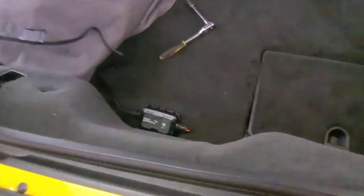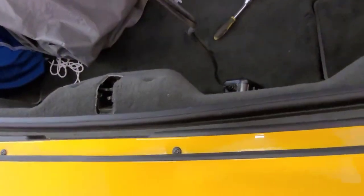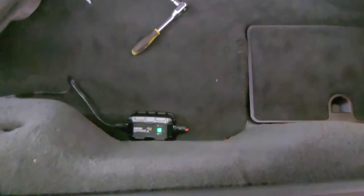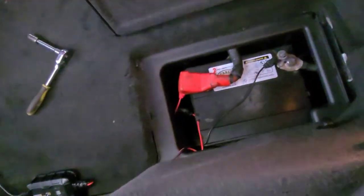Alright, so we've got the extension cord going. Unplugging the plastic cover, plug this guy in, and let's put a 4-amp fuse on the wire. Look — it's blinking now. Let's put the fuse on.